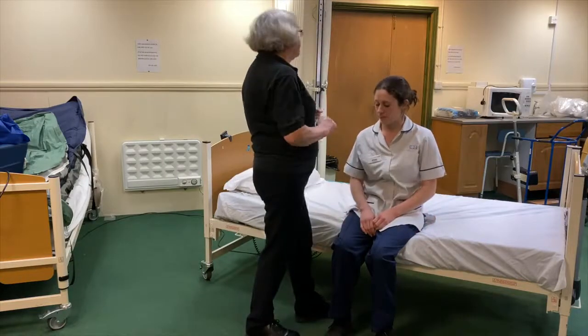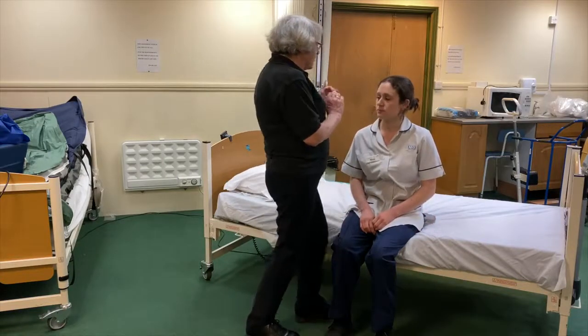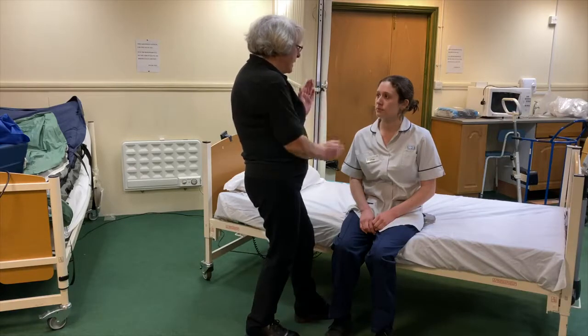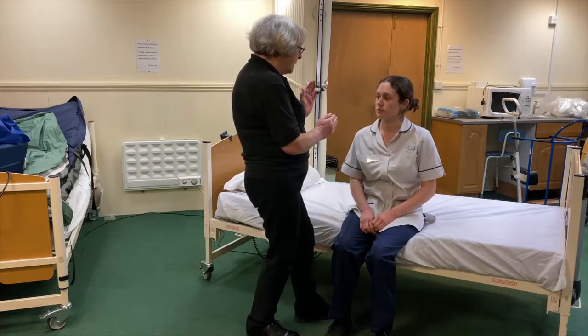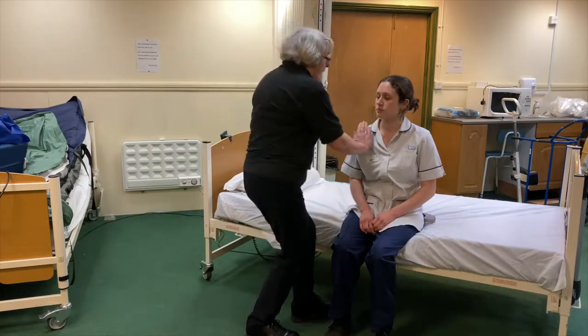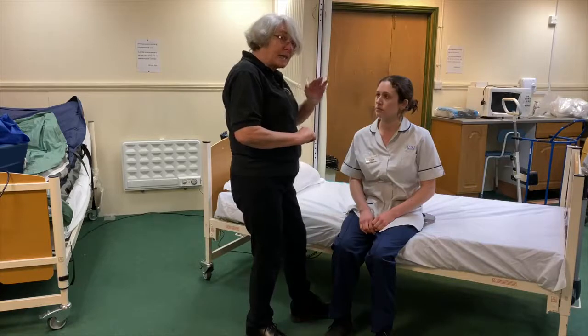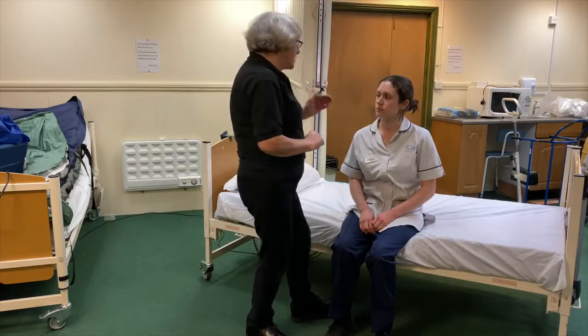So I'm coming at the side and I'm coming as close as I possibly can. And this time I'm only going to put my hands on this side of your body. So I'm going to put my hands here, and the flat of my hand is going to go on her flat shoulder blade, onto her scapula.